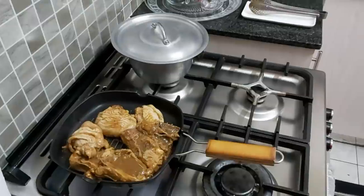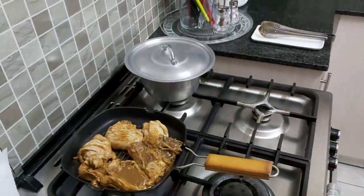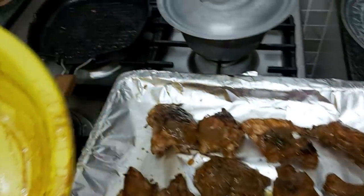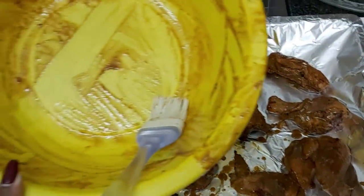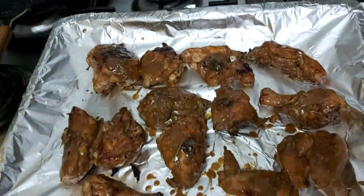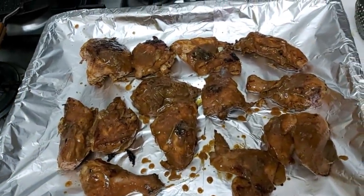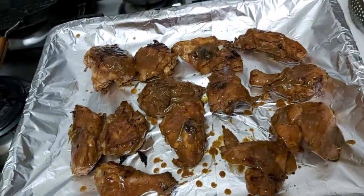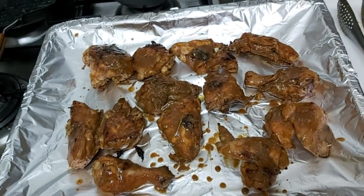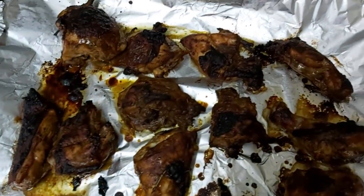I grill it first on the pan and then later in the oven. After browning, I put the pieces in a baking tin, basted them with the extra marinade, and I'm putting them in the oven at 200 degrees on the grill function for about 25 minutes.